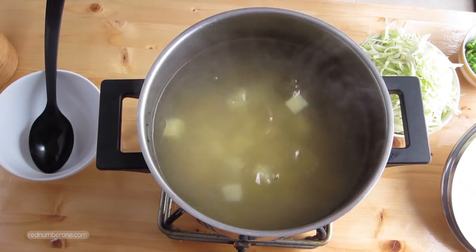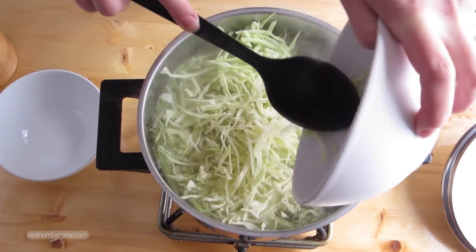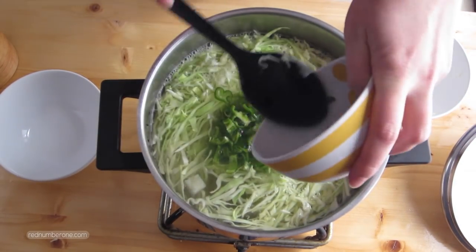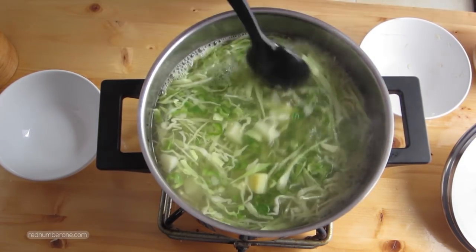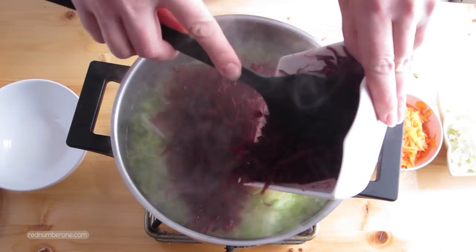Cook potato about 10-15 minutes, then place shredded cabbage and chopped bell pepper. Bring it to a boil, reduce heat and cook about 10 minutes. Then put grated beetroot and carrot, chopped onion and diced tomatoes.